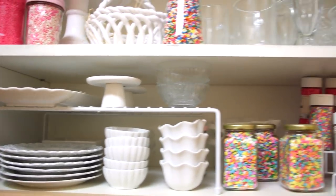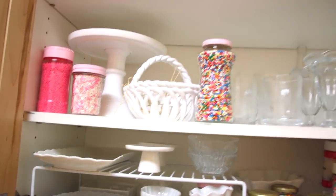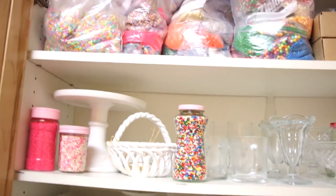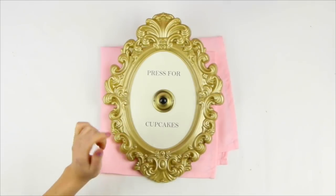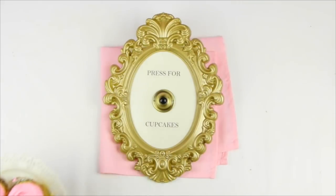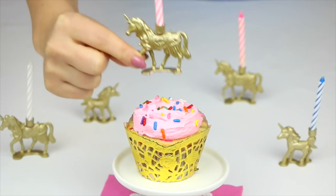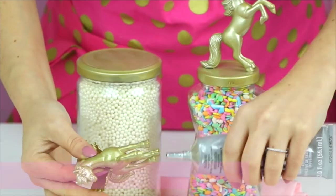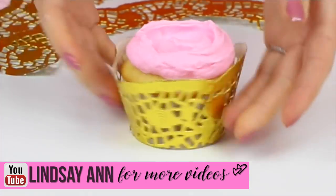I also wanted to show you quickly in my kitchen — I've got some more sprinkles and porcelain and glass props. I get a lot of that stuff at TJ Maxx and Marshalls, and more sprinkles on top. Be sure to check out all my other DIY craft videos on my channel for how to make the cutest stuff — I've got everything from a 'Press for Cupcakes' sign, my DIY dollar store cupcake stand, gold unicorn candle cupcake toppers, unicorn sprinkle jars, and doily cupcake wrappers.